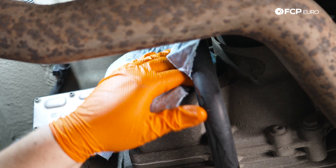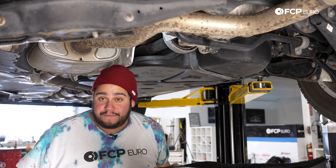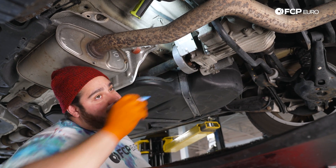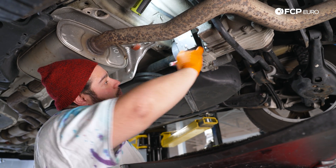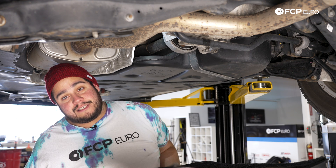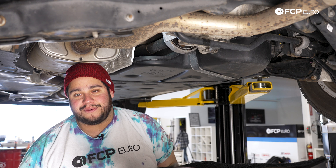Overall, a really easy and straightforward DIY on the Atlas and MQB chassis for that matter. If you like this video, please give it a thumbs up. If you have any questions or comments, leave those in the comment section below. If you want to see more DIYs like this, we're going to be doing quite a few on this chassis — please consider subscribing. We make new ones all the time. As always, thank you so much for watching. We'll catch you on the next one.